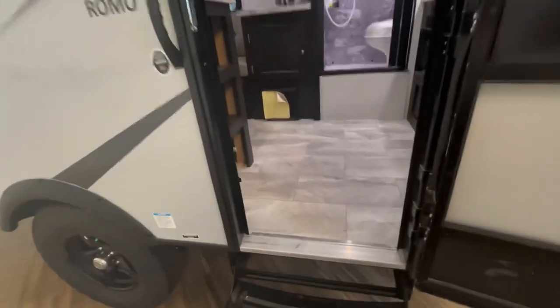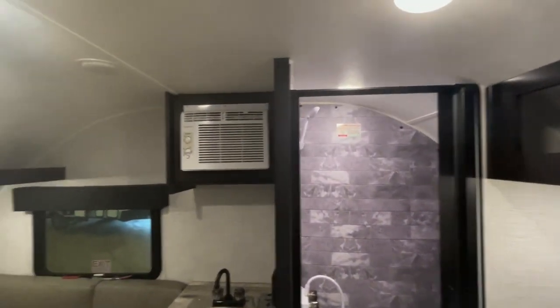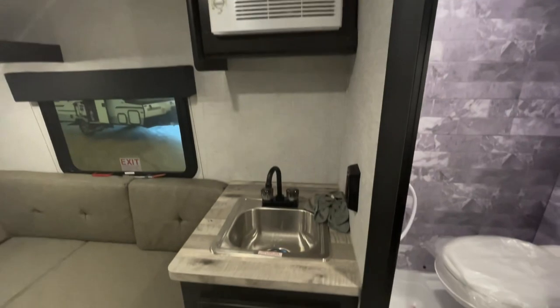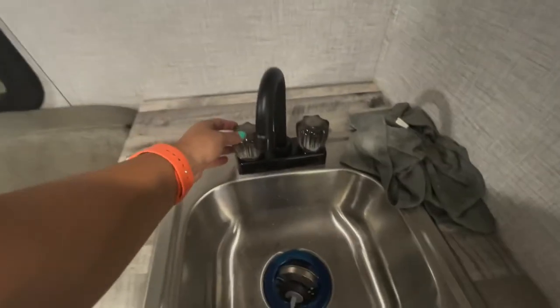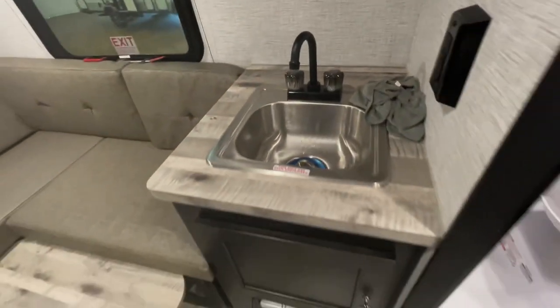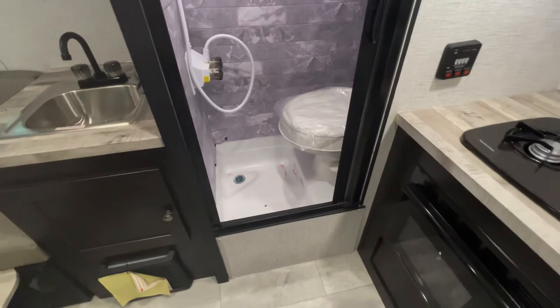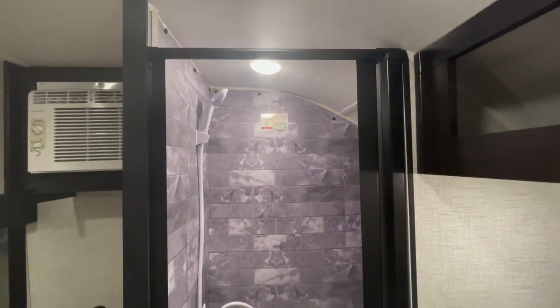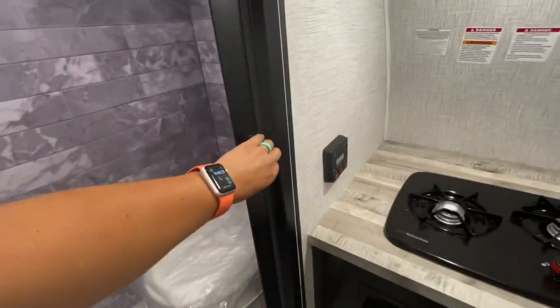Let's step inside this unit. Coming inside, you've got the AC on the left directly above your sink — stainless steel sink. The fixtures I'm not a huge fan of, but for a Free Solo they work. Down below you've got some storage underneath the sink, and your furnace is below there. Your wet bath here — that's a shower and toilet all in one. With this door, it's not a curtain but it's not a full door either — it's almost like a plastic vinyl material.